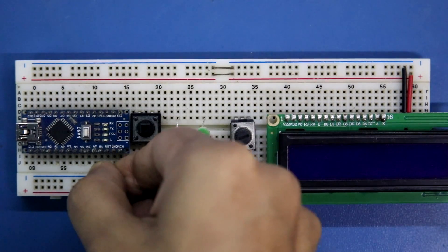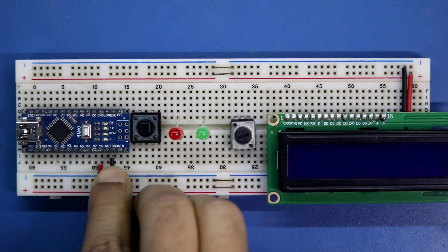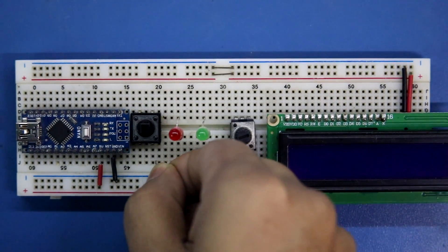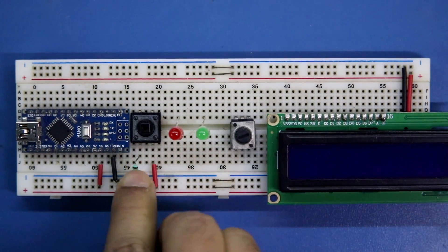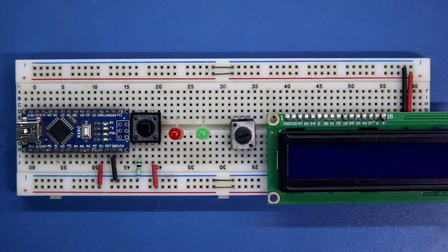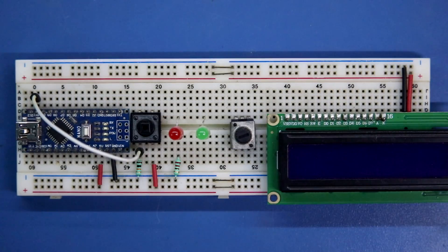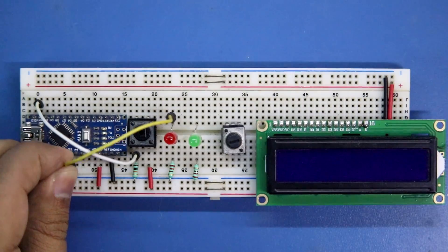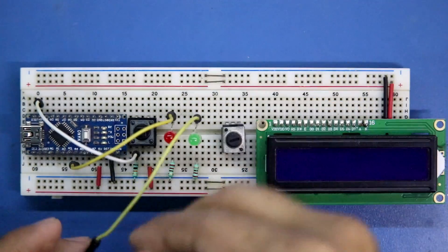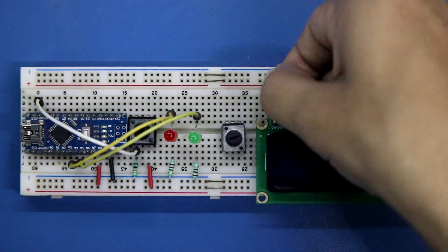The 5 volt pin of Arduino is connected to the positive rail, ground pin to the ground. One pin of the switch is connected to the positive rail. Connecting a 10 kilo ohms resistor and it is connected to the ground, and the switch is connected to D11. Connecting a 220 ohms resistor to the LED - red LED is connected to A4 and green LED to A5.